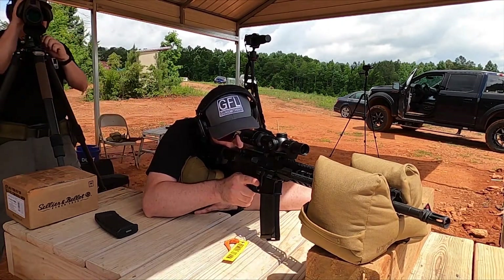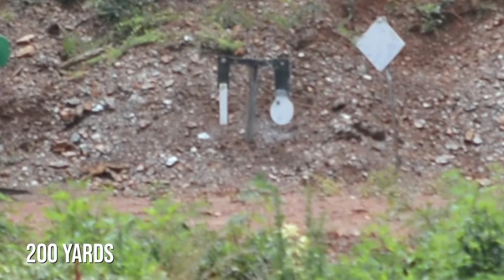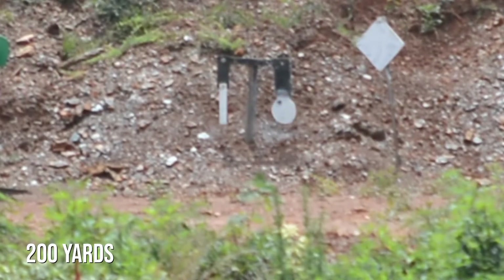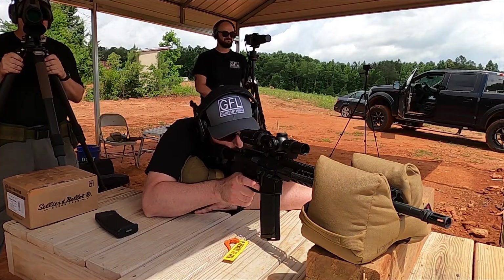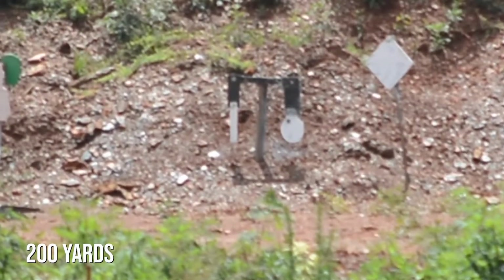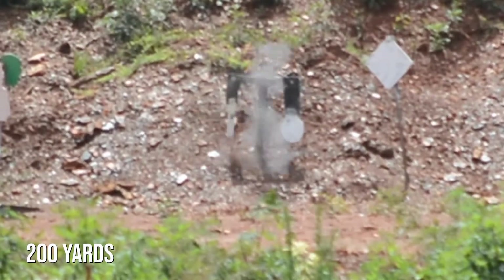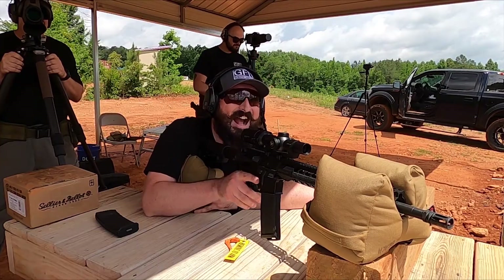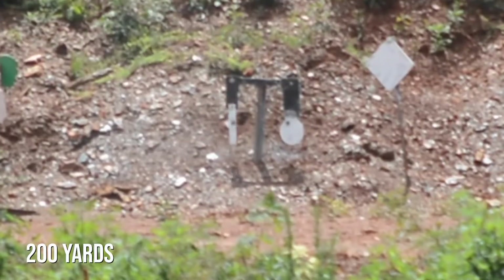Now we're going to see how good we can read the wind. See the one right next to it — that's a ruler. It's two inches wide and twelve inches tall. I want you to hold halfway between the ruler and the post. Send it. Hit! That's a good shot — dead center punched a ruler at 200 yards.